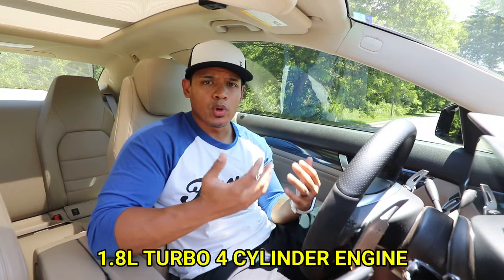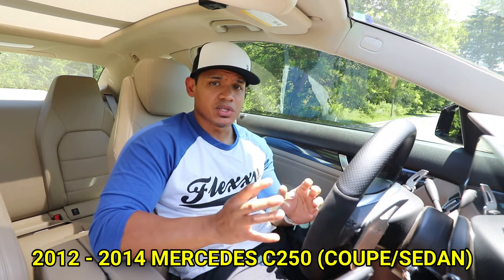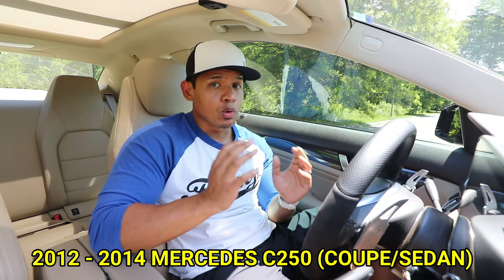This engine is very popular with the Mercedes C-Class. It's basically the 1.8 liter turbo four-cylinder engine. It's in a lot of different models internationally, but in the U.S. it's here as the Mercedes C250 Coupe or sedan.